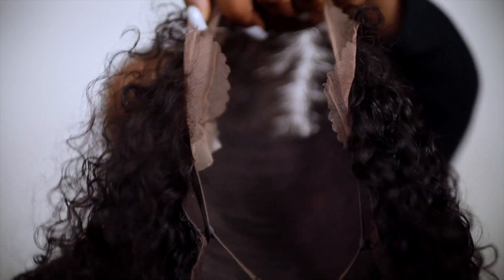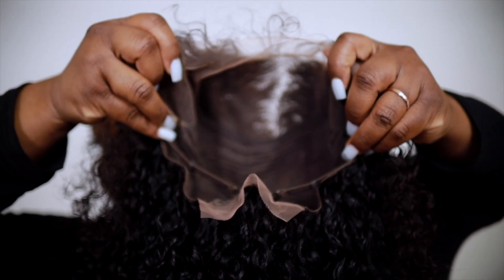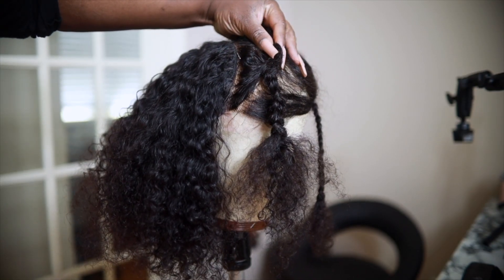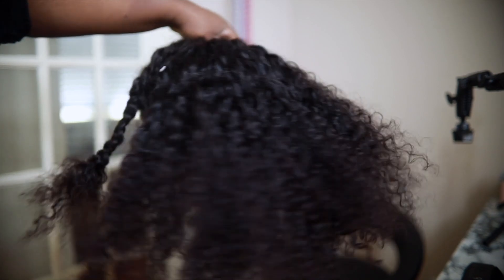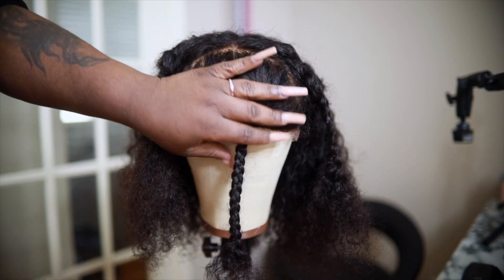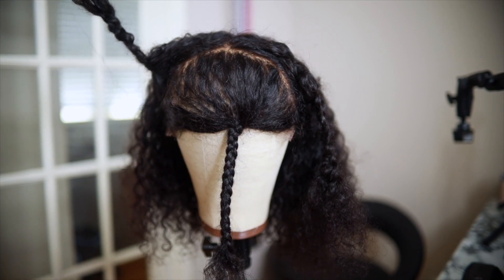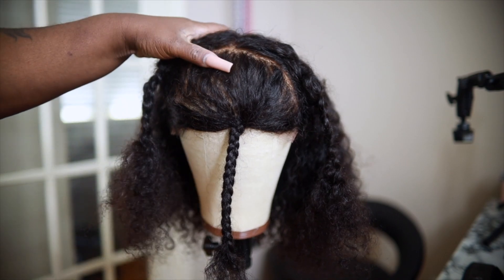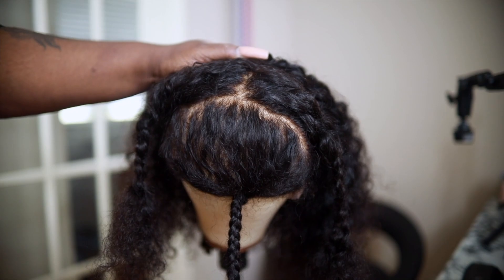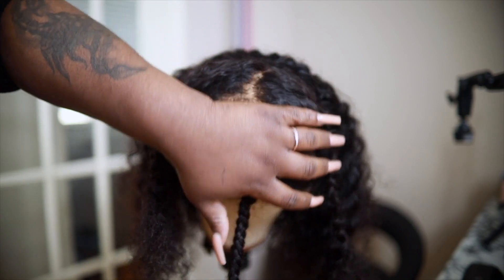Here's the inside of the wig — this is your standard regular lace frontal unit, lace frontal in the front, tracks in the back, elastic — your basic standard wig. This is how I sectioned it off: I totally separated the frontal from the back and left an area out in the front for that bohemian carefree vibe.